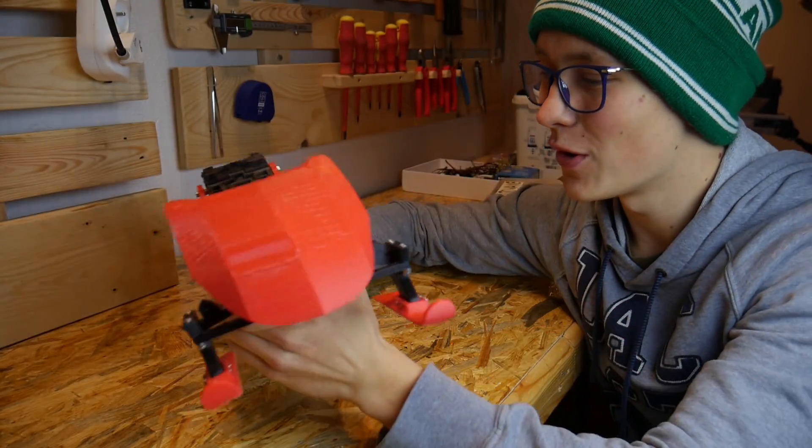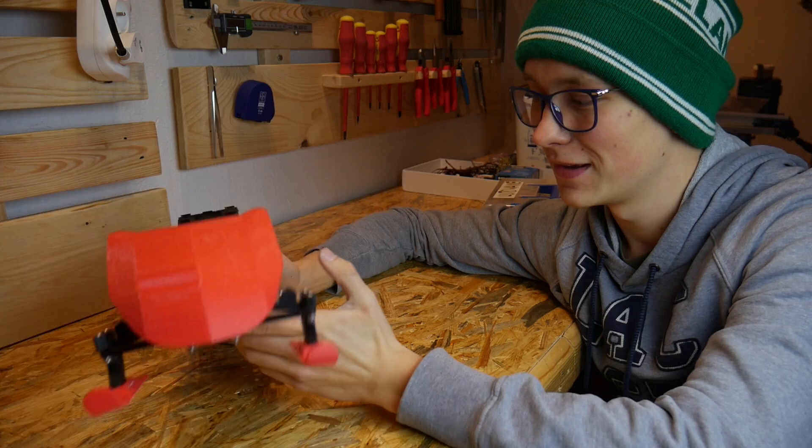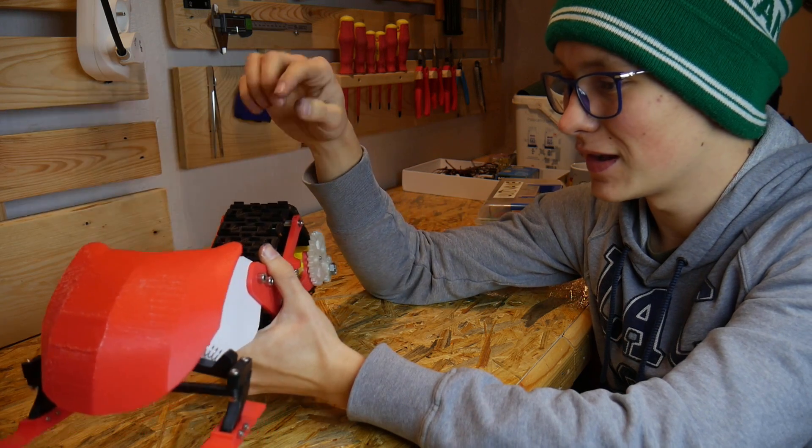It looks so awesome! It's really big and quite heavy, but that's a good thing. I'm really happy with this — it's amazing. Right now I have to connect the electronics and program it.